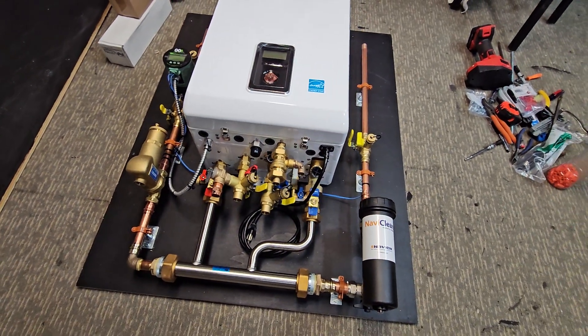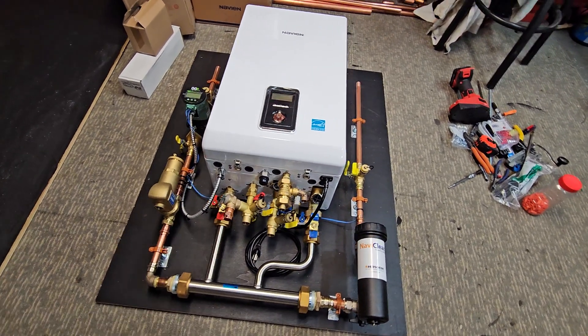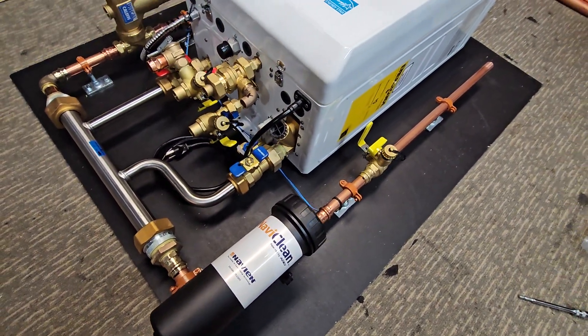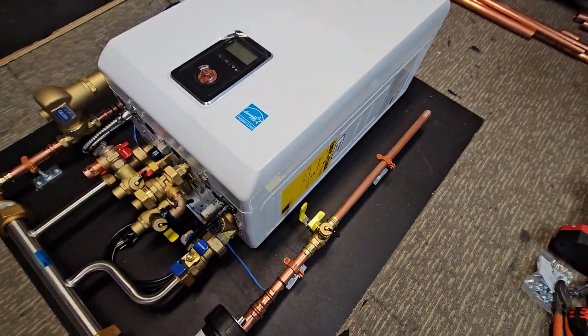It's going to be fitting into a utility closet, so we were able to get this one less than 36 inches. We've gone ahead and installed the NaviClean on here, and we also have a purge and drain valve here so we could purge any of the air out of the system.